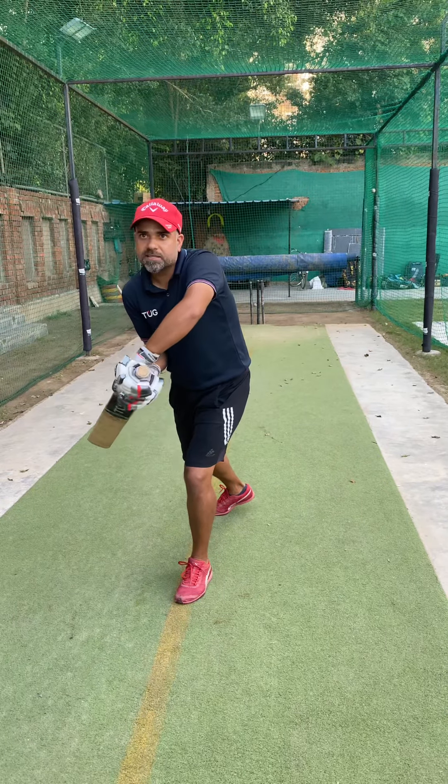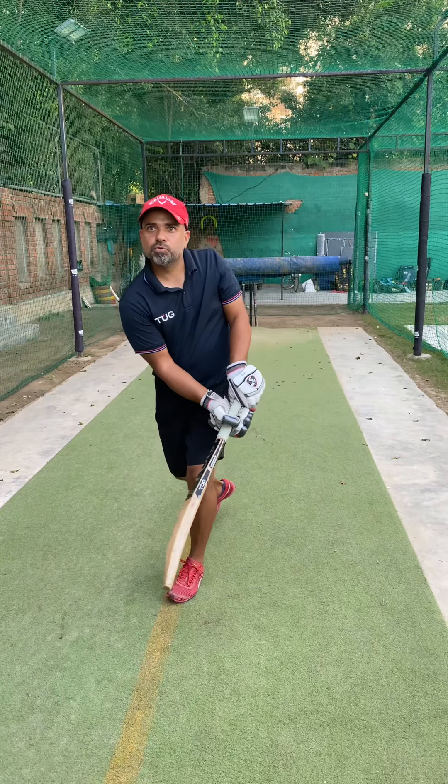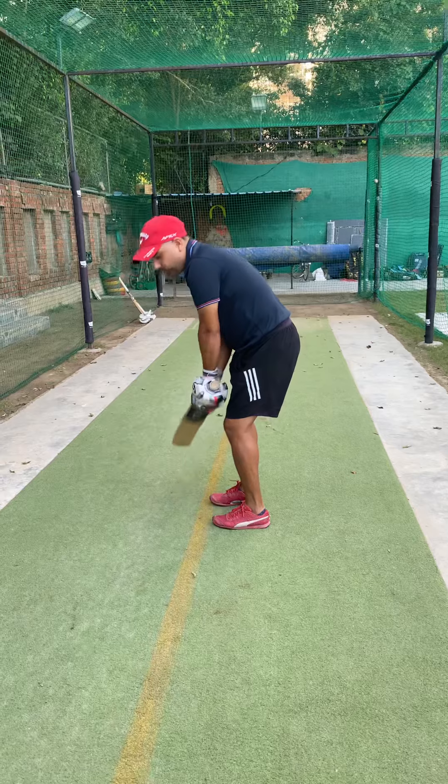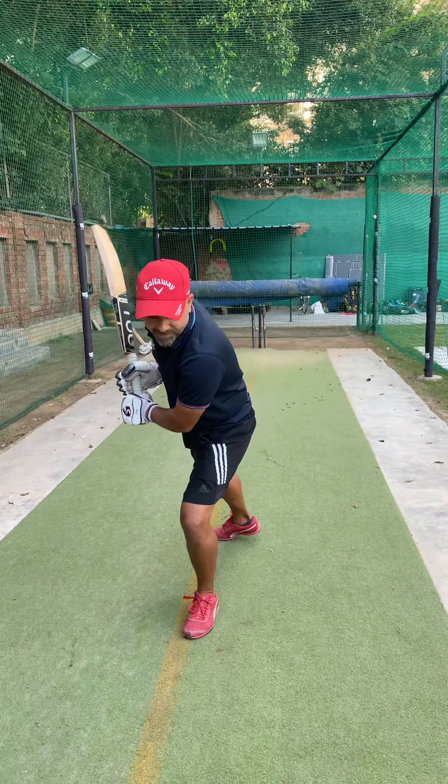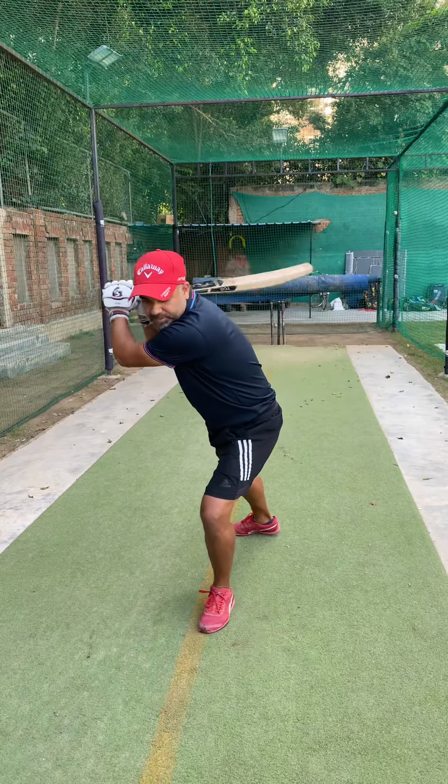So if you are cramped like this, the swing will not come through. The first thing is important: your base should be nice, comfortable, and solid. Second is the head — it should be ahead of the knee. And the third is impact.